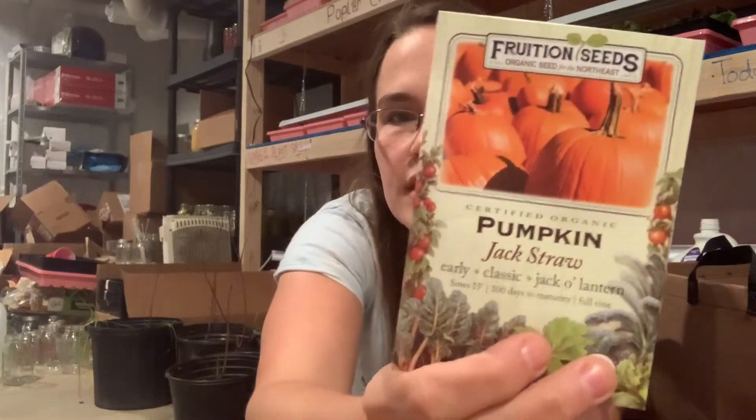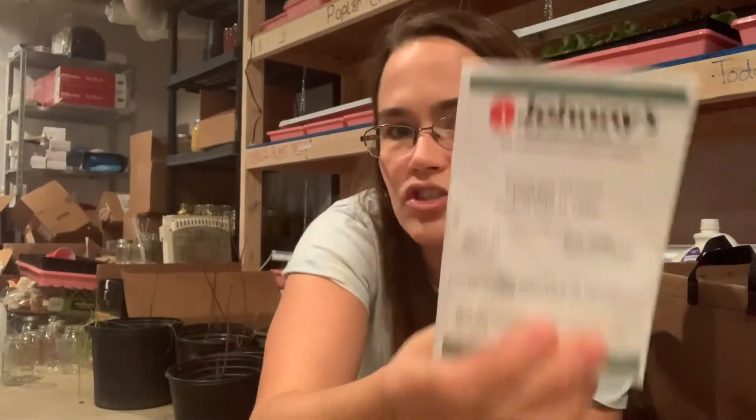Pumpkins: Jack Straw, hopefully for my kids. Jack-o'-lantern pumpkins — I tried growing these last year but my chickens decimated them before they could grow. I've got pie pumpkins from Giant Squash seeds — also tried to grow last year, and again, my chickens decimated them.